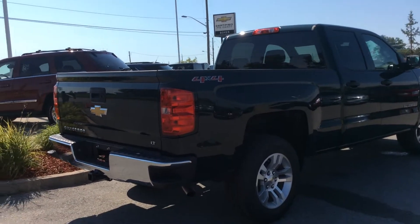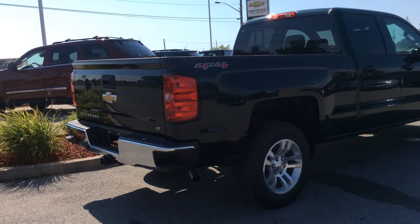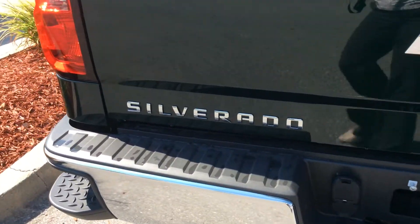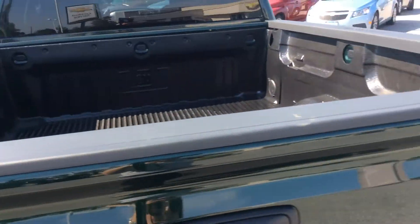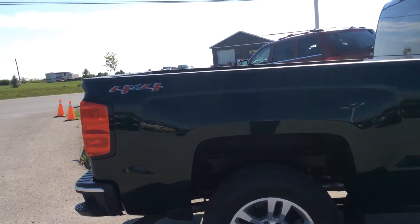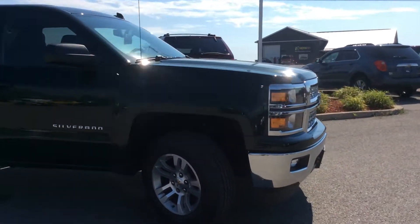Equipped with a trailering package, this True North Edition Silverado sits on 18-inch bright machined aluminum wheels. We have our auto-locking rear differential, our rear view camera, and easy lift and lower tailgate with chrome detailing and corner bumper steps. There's our trailering hitch and in-and-out assist handles on the bed rails. The whole thing is powered by the Ecotec3 5.3 liter direct injection V8. Front fog lamps and front recovery hooks up front as well.